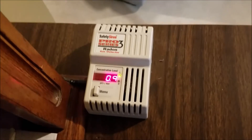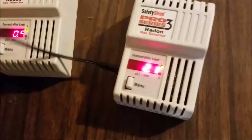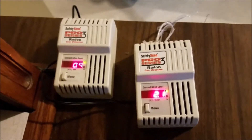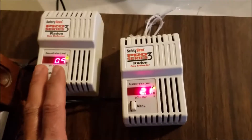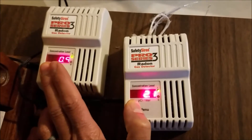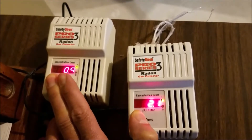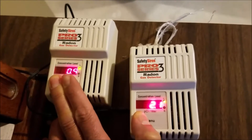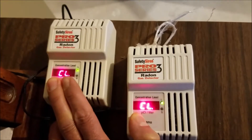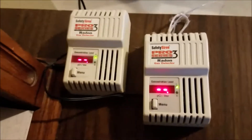First thing I'm going to do is I've borrowed a friend's meter. You're supposed to calibrate these things every few years. Here's my calibration — I'm going to reset them both and see what comes up. His is a couple years newer than mine. I'll hold the buttons down... okay, there — 'CL' — I think that's what I had to wait for.